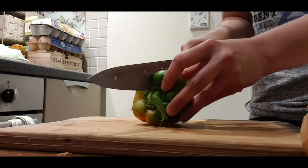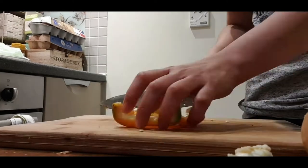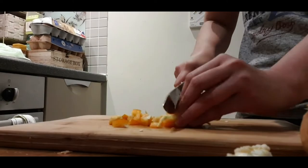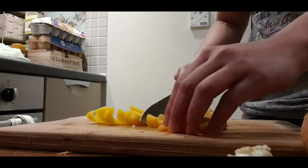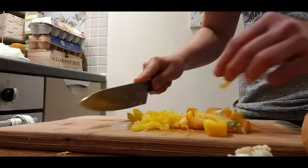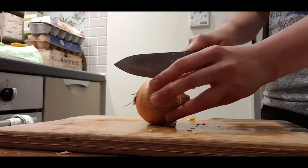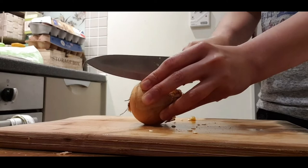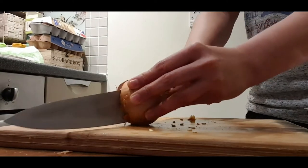Did you know that you can identify whether the capsicum is female? It is sweeter when it has four bumps underneath, and it's male when it has three bumps and the taste is quite strong. Next, we have to dice our brown onion as well — be careful with the knife.